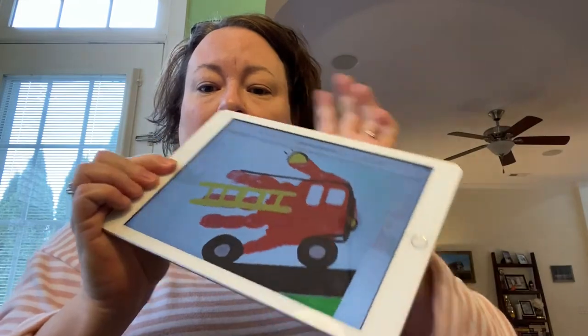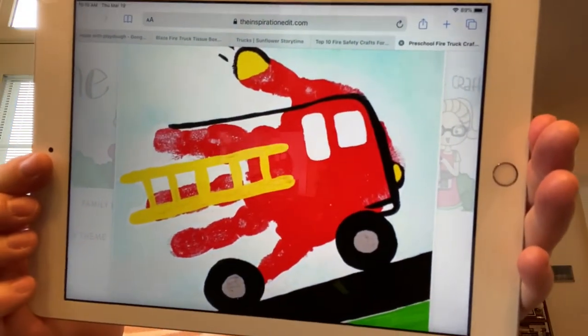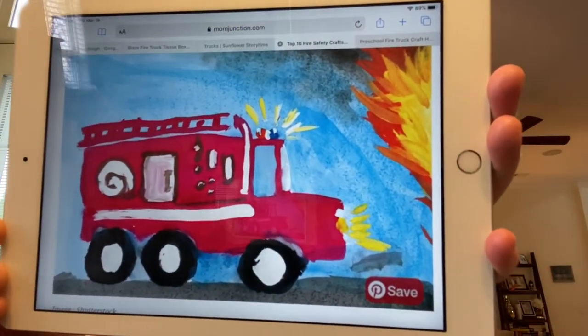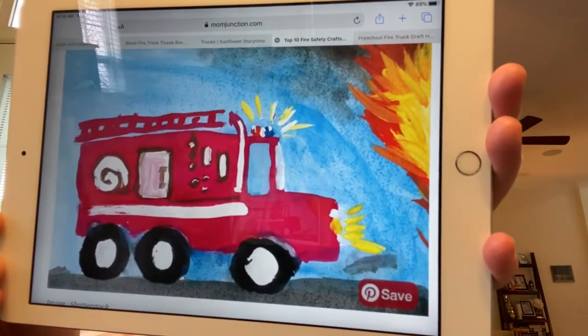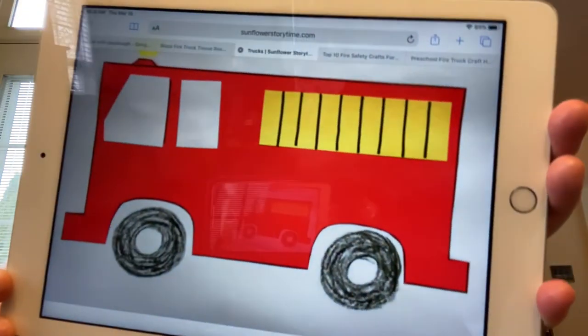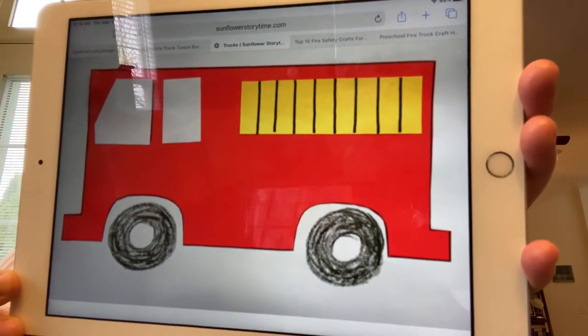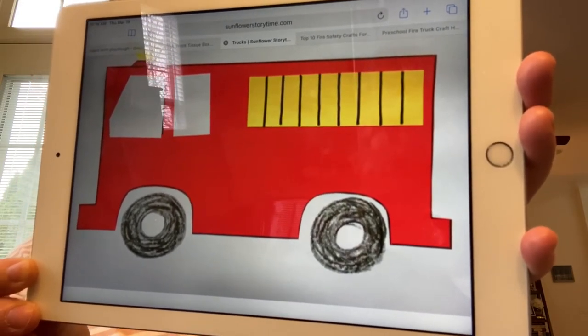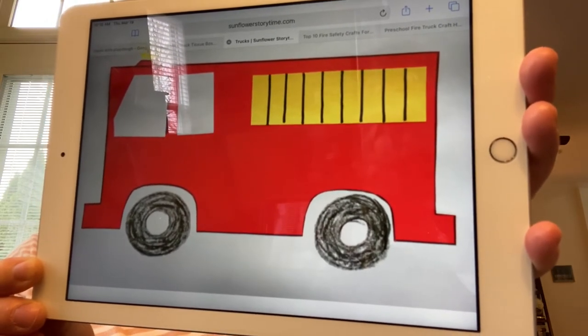Because she read about firefighters today, I decided to come up with some ideas of things you could do related to fire trucks. One of the first things I found is this adorable picture that you could make with a handprint — you could paint this if you have paint at home. Another option, again this is painted, but you could certainly do it with markers or crayons, whatever you have at home. You could also do it with paper. If you have any colored paper at home, you could cut out different shapes — rectangles, squares, triangles, circles — and make them into your own fire truck.